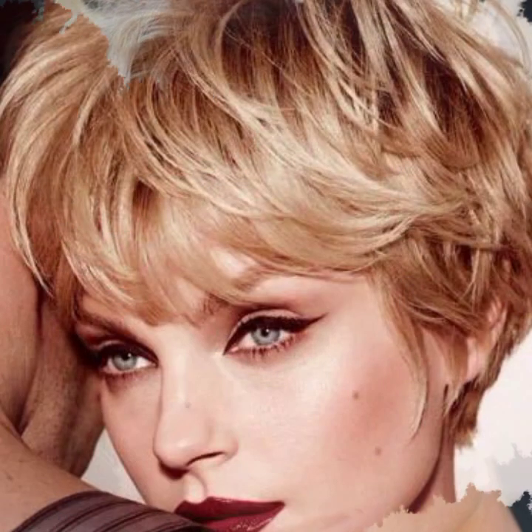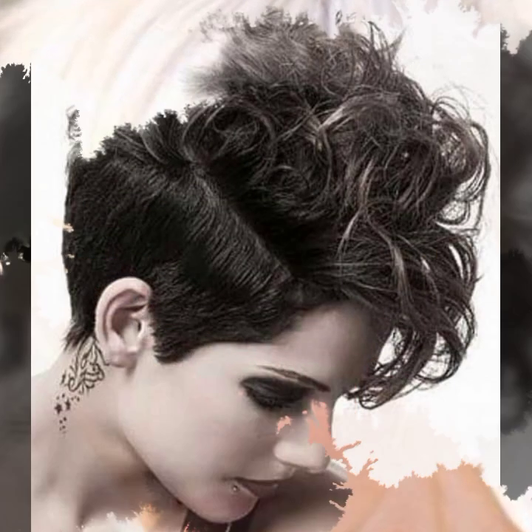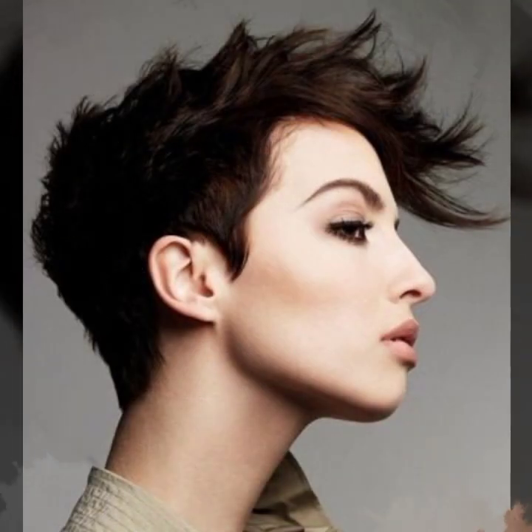I hope you will like my video very much. In this video I will share different ideas for haircut styles and dye ideas so you will be able to make your haircuts.